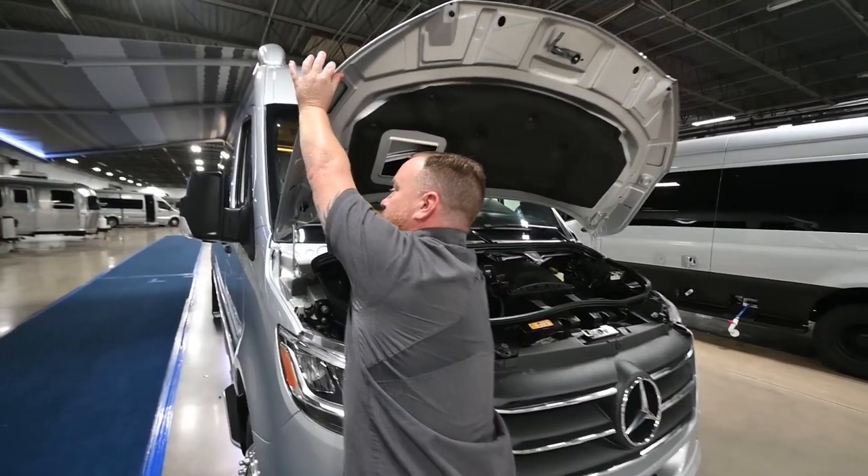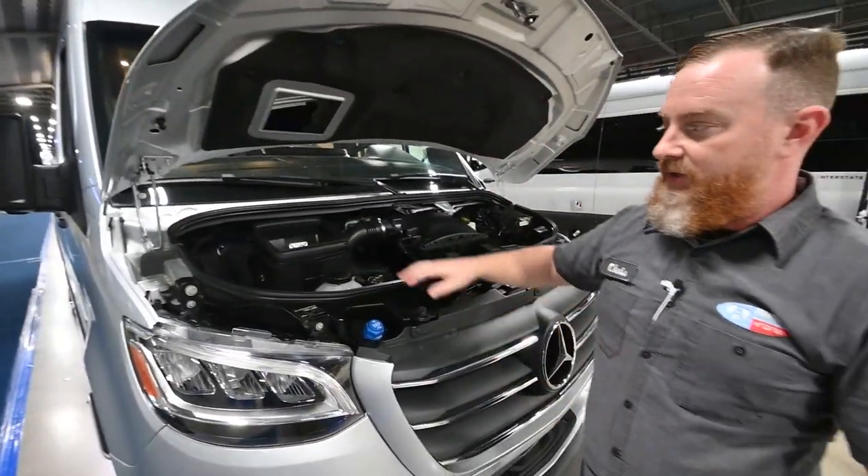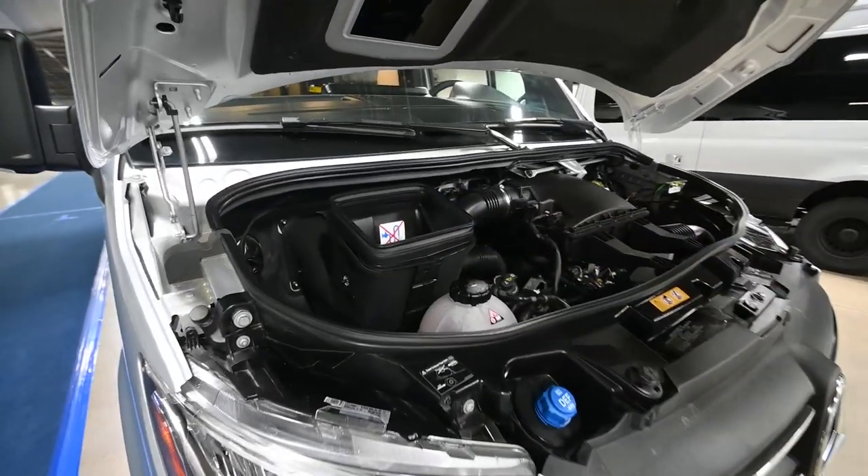We're going to come over here to the left and catch it with this little rod. Under the hood here, you're going to see the intake for the air conditioner. On the new model, they've done away with the filter.